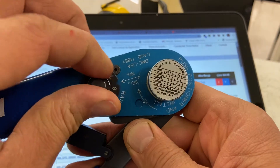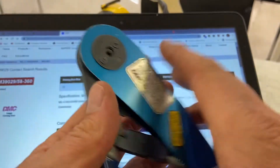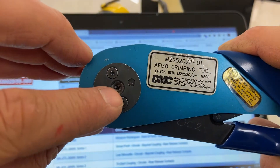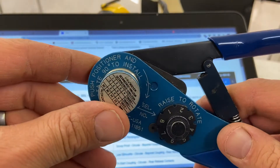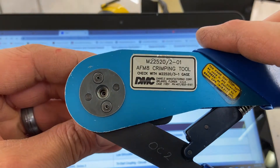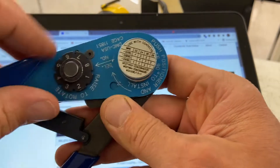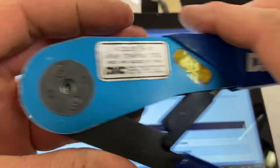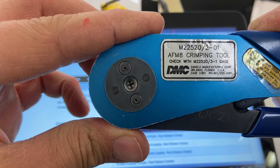If I have the dial up to 8 and flip it around, you'll notice what you're adjusting is how far the crimp goes in. Since we're using 22 gauge wire, we're going to use dial setting 4. I'll turn the dial to 4, and the tool is going to squeeze just a little farther than it did when it was on 8.